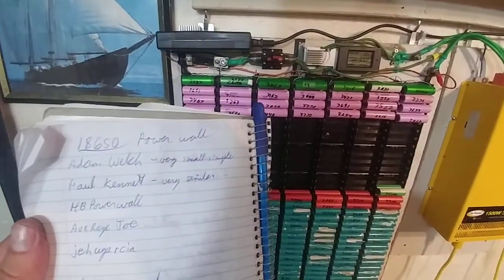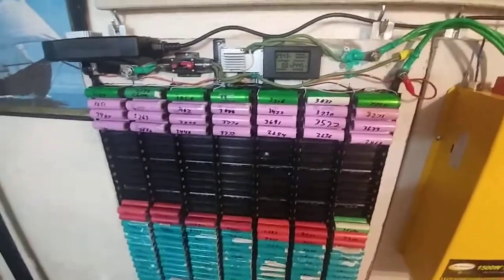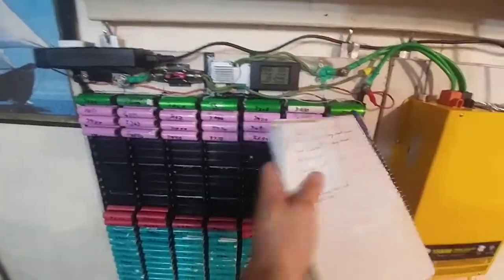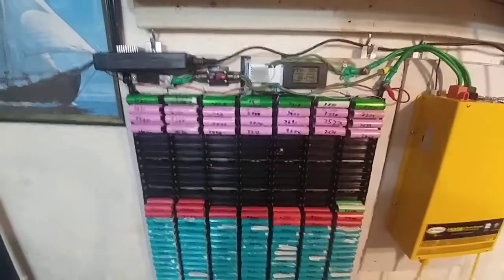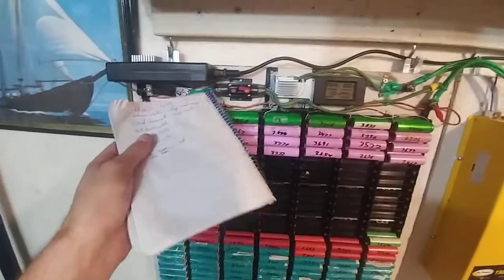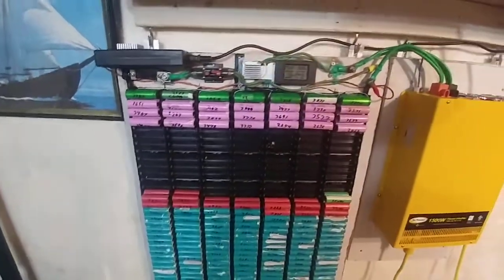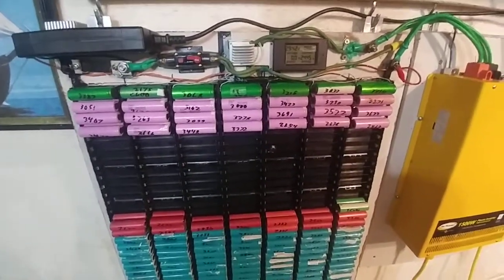Those are the YouTubers I like watching — I watch them heavily. It's pretty messy and dirty, but I'm pretty happy. I wish I had a kill switch on each terminal. My next wall, I'm going to put an actual kill switch, because just having a breaker is not a kill switch in my opinion — I measure the resistance and it's not an open circuit. So don't use a breaker as an on-off switch; it doesn't work.